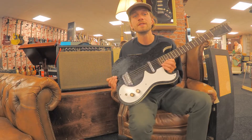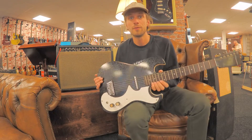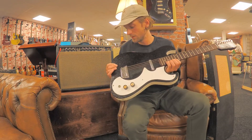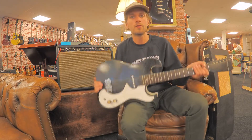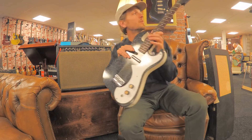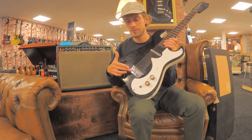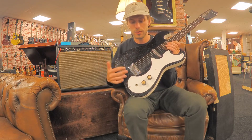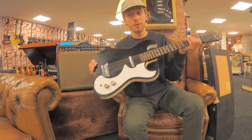Hi, this is Rob van der Gritte and today I have a Silvertone 1448 from the 1960s in this beautiful sparkly black finish. Really comfortable, really lightweight guitar with the lipstick pickup, a metal nut. It also comes with the original bridge — this is a replacement, but it comes with the original bridge if you want it.